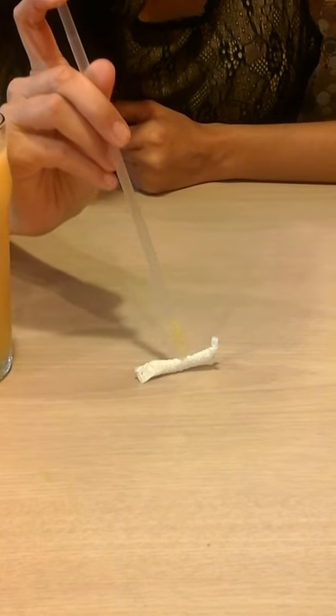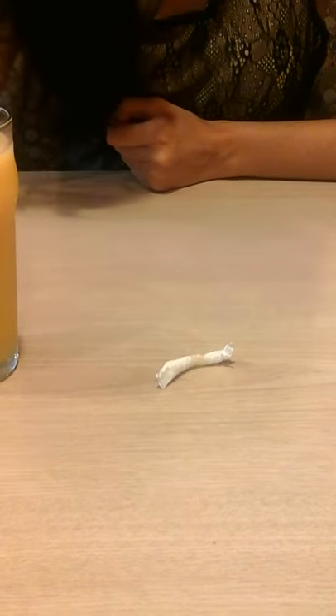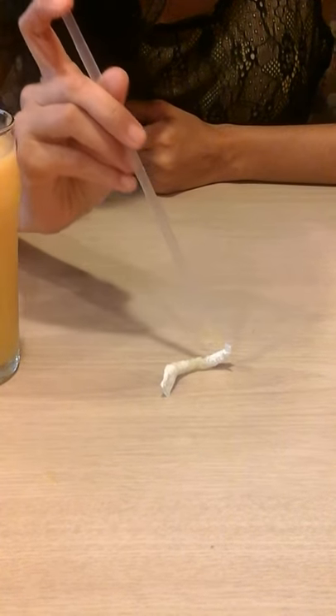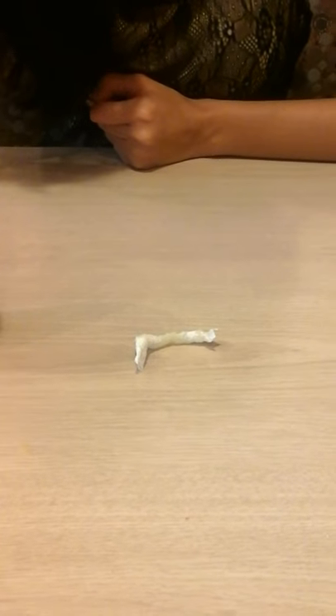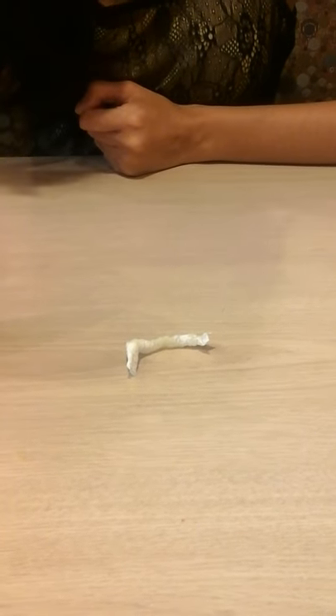Grab a little bit of juice or whatever. There you get the worm. Oh, it's a squirmy worm. The worm is moving. There you go. Man.